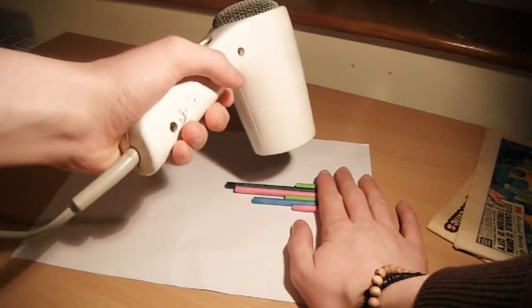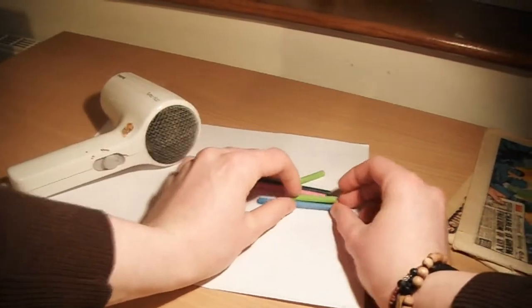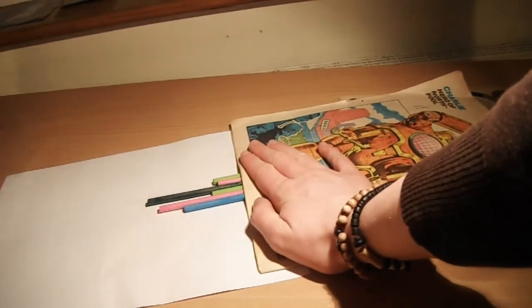I forgot to buy crayons so I had to break these from twistables. I forgot to buy sellotape so I'm gonna have to try and hold the crayons by hand. Oh my god. Try and use this to hold them in place and not get burnt.